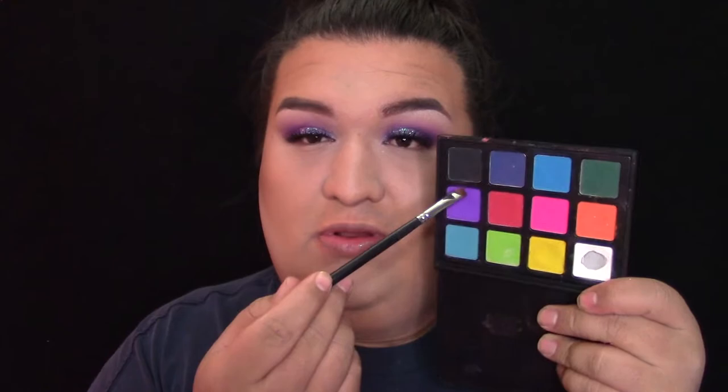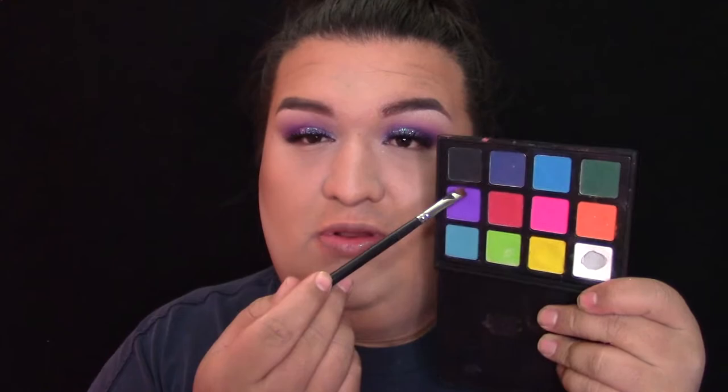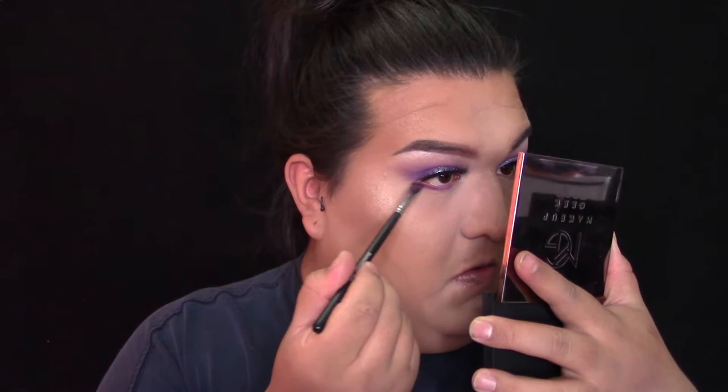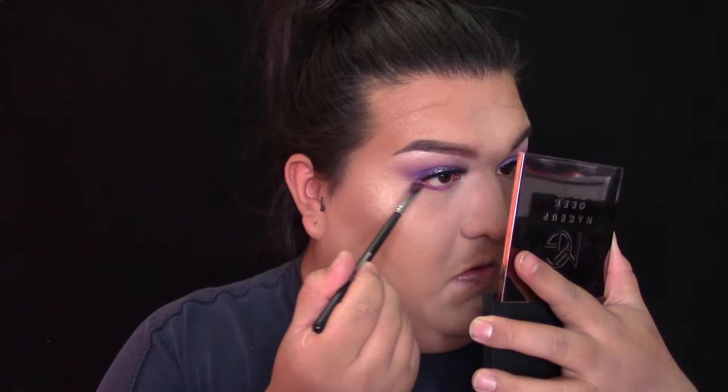Luego voy a iluminar un poquito mi rostro usando esta paleta de Anastasia Beverly Hills. Estoy usando los colores Tripping in Gold y Bubbly, y los voy a aplicar en la parte de arriba de los pómulos para darle un poquito más de luz e iluminación a la cara. También me voy a aplicar un poquito arriba de la ceja para que le dé iluminación cuando te pegue la luz o el sol. Luego voy a regresar a la paleta de Morphe 12P, agarrar el color morado y difuminarlo en las pestañas de abajo, bien cerca de las pestañas.